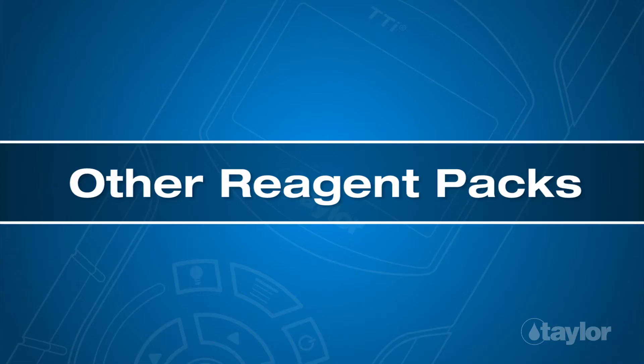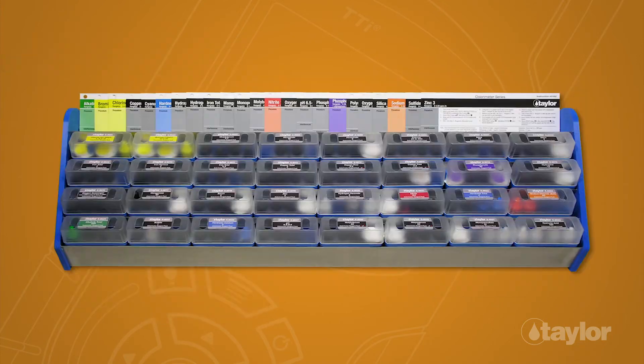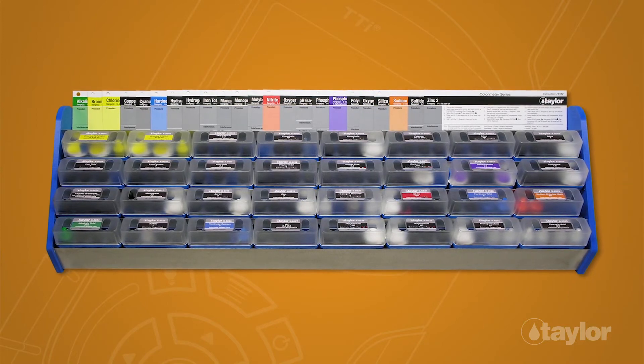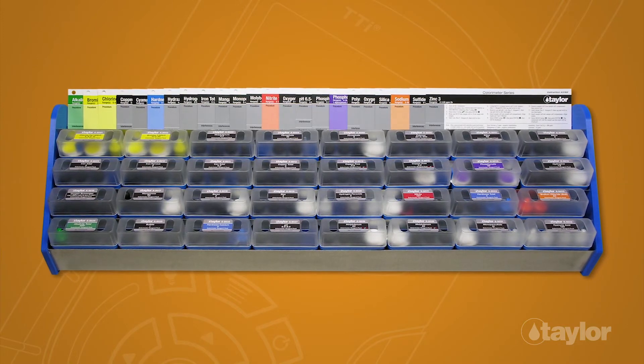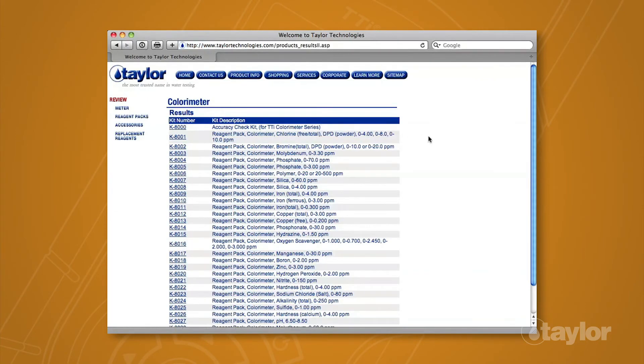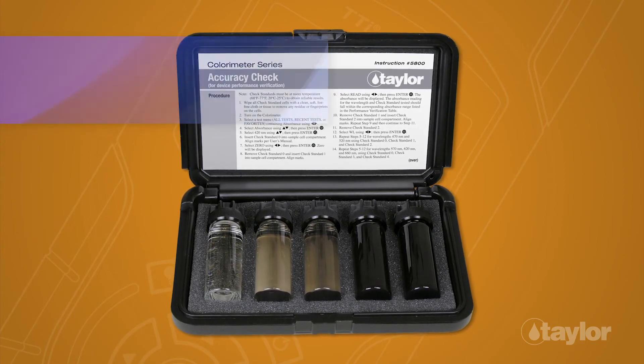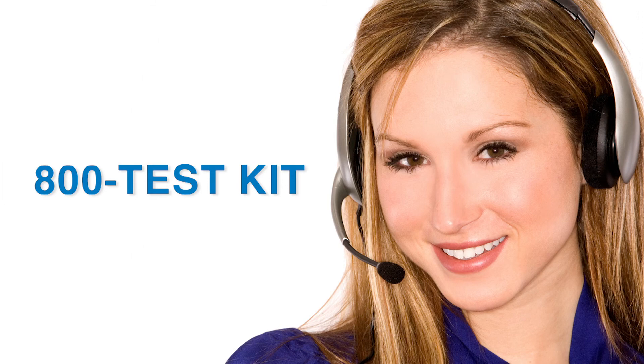In addition to the K8023, Taylor manufactures many other tests for the TTI colorimeter series. To view the complete listing, choose the Product Info button, go to By Colorimeter in the drop-down menu, then select Reagent Packs for your meter model. We also make an accuracy check kit, which should be used periodically to check instrument performance. Taylor's knowledgeable customer service representatives are available to provide technical assistance about our products. Call 800-TEST-KID.